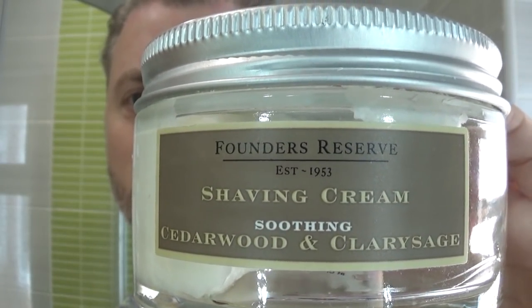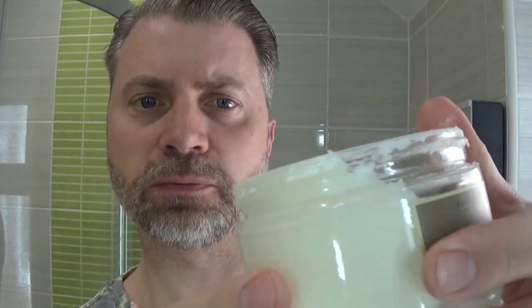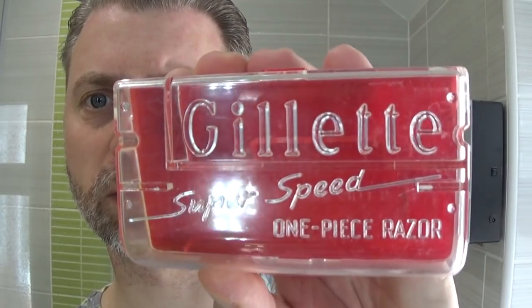It's the Cedarwood and Clary Sage — a very nice scent, not a strong scent, almost a cologne-y scent. It comes in these nice glass jars. The razor I'm using today is the Gillette Super Speed that I won on the Shave the Man channel for his hundred subscriber giveaway. It's in almost new condition, very nice. The blade I'm using is the Gillette Nacet stainless.